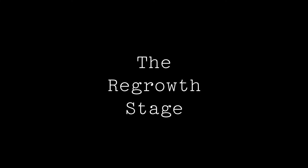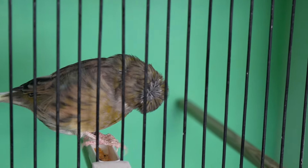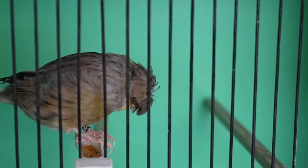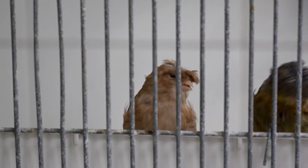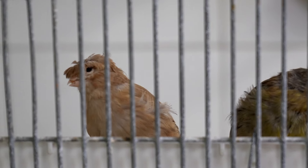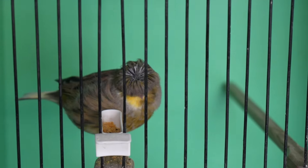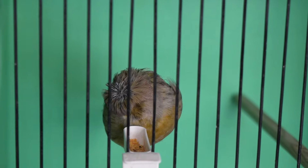The third stage is the regrowth stage. After a couple of months of shedding, new pin feathers start emerging. These pin feathers are protected in a form of casing called the keratin sheath, which will eventually break off as the feather grows. During this stage, some birds might look scruffier and their feathers might appear uneven. This is a very delicate stage as the bird's energy level might decrease and it may also become inactive.